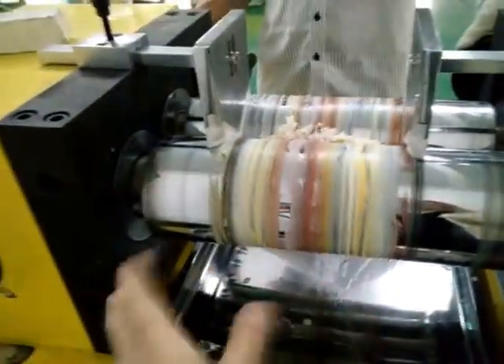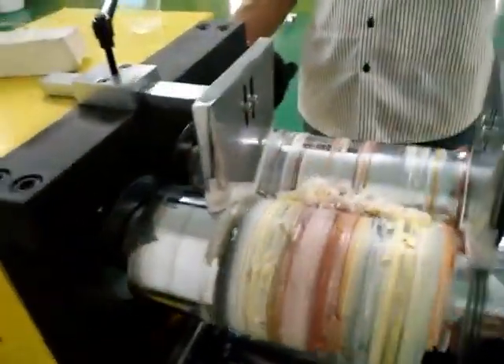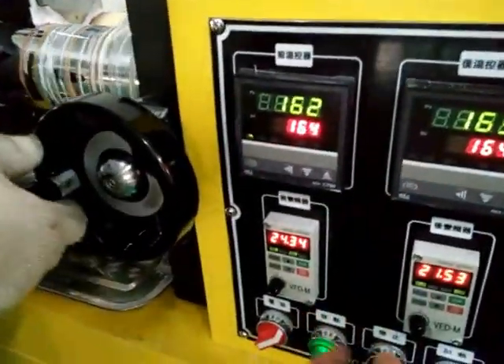When you test the materials, you can adjust the speed as you like. How to adjust the speed? Like this and this — you can adjust the speed.